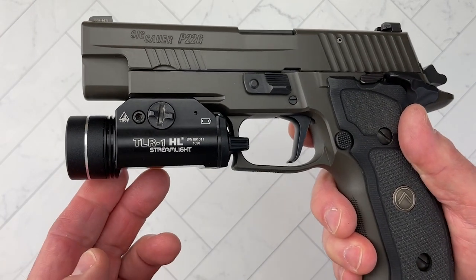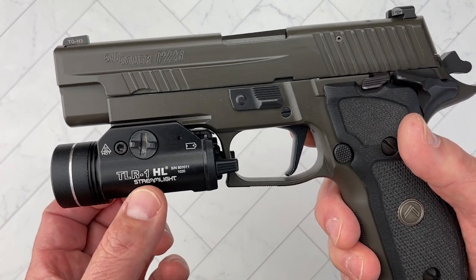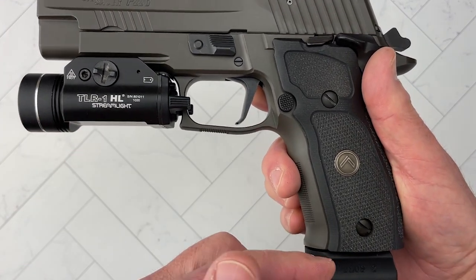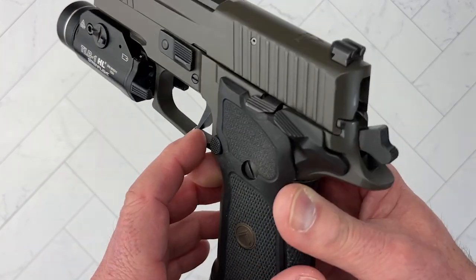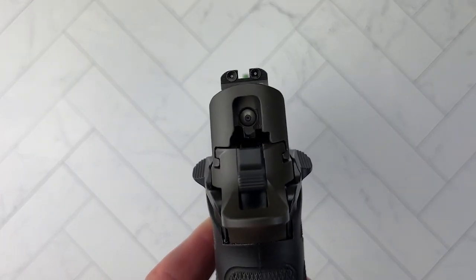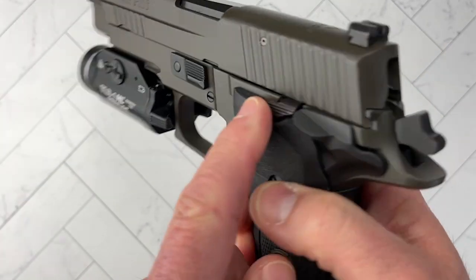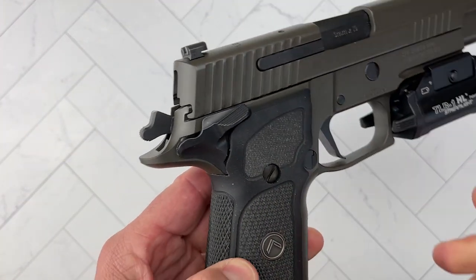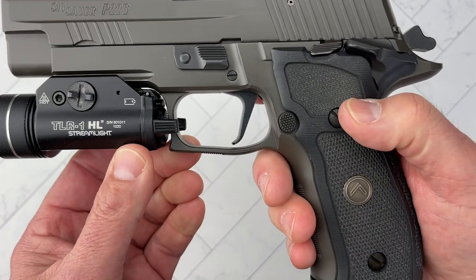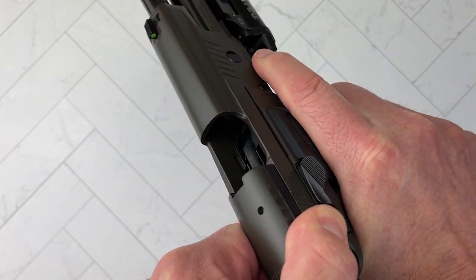I also have the Streamlight TLR1HL mounted on it. So you've got high capacity, a weapon light, and it comes with Sig night sights that are very good. Being a single-action-only, you've got ambi safeties, and this absolutely incredible single-action-only trigger.